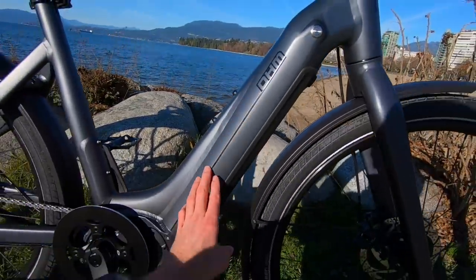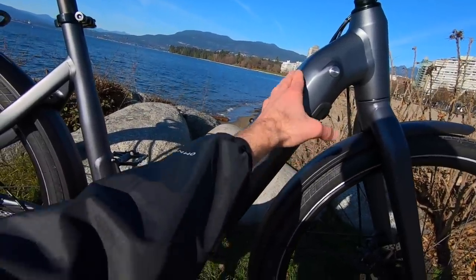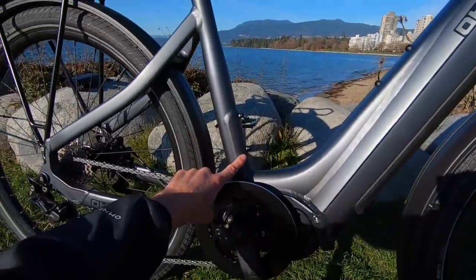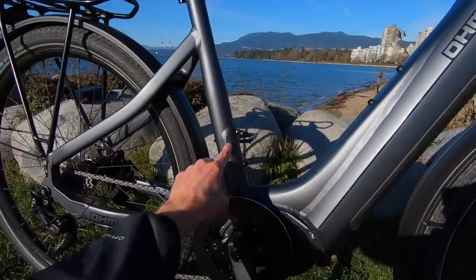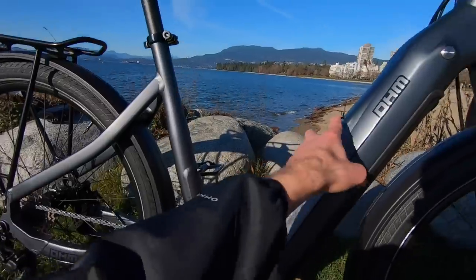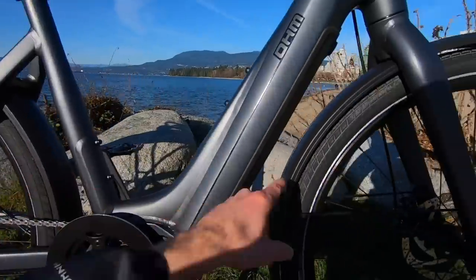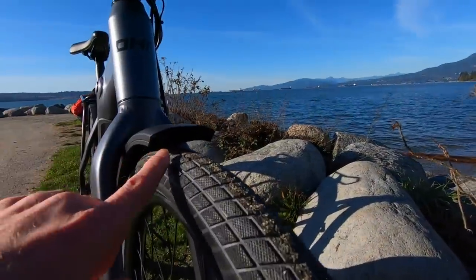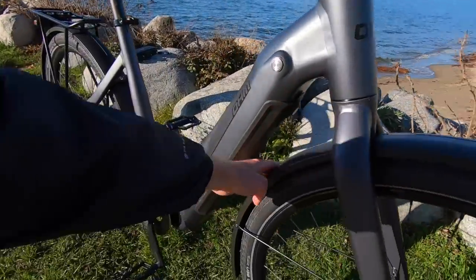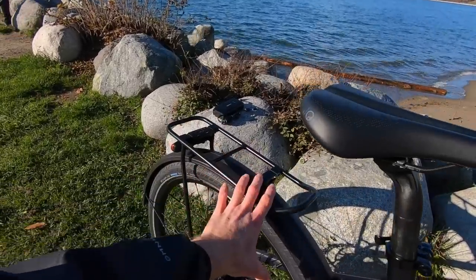But check out what they've done. First of all, the down tube is really thick, which gives you extra strength. Then they've got this gusset that beautifully fades in right here. Got the nice smooth welds, and then another section of additional aluminum alloy gives you that frame strength so you aren't getting frame flex. And check it out — two sets of bottle cage bosses right there.